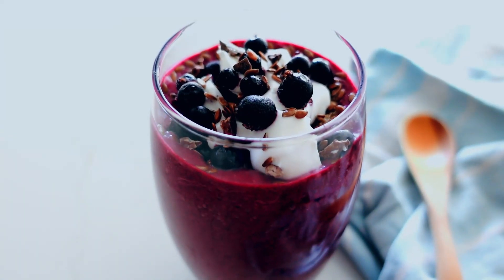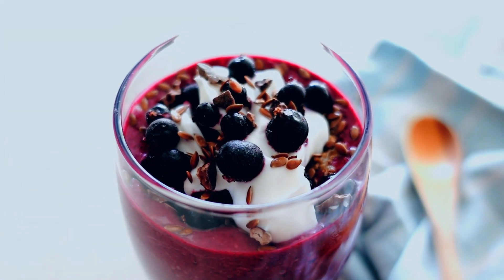Hello, welcome back to the channel. Today I have a delicious smoothie for you. It's easy, you can make it with just two ingredients, it's creamy, and you can make it keto if that's your thing. Remember to like and subscribe, and let's get into it.